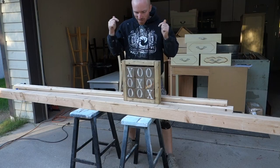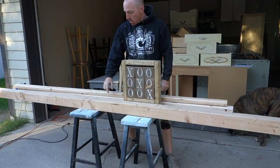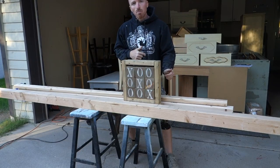Hi, this is Brett with Vintage Statements and today we're going to make some tic-tac-toe boards. We have our four by four and our two by three full lumber. Now it's time to cut it all down. So let's try to make a couple more of these today.